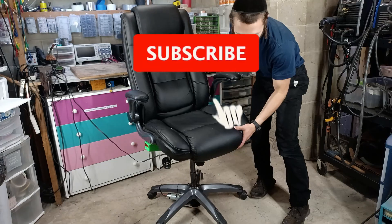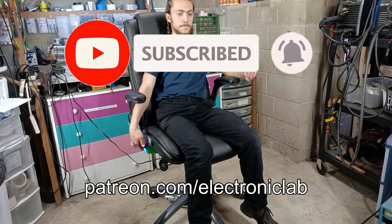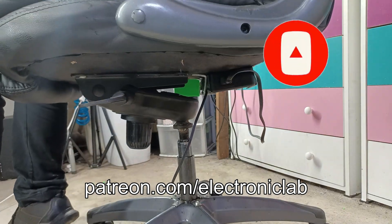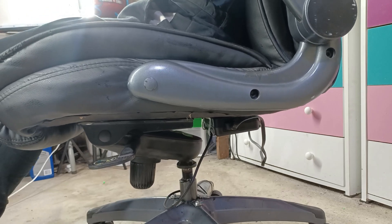If you like this video, make sure to subscribe and consider supporting me through Patreon so I can keep creating interesting content. I will see you guys in the next video. Thank you.